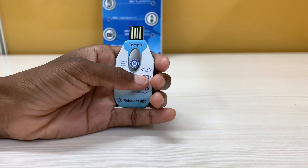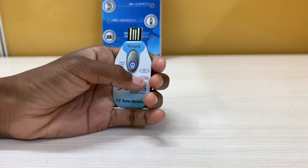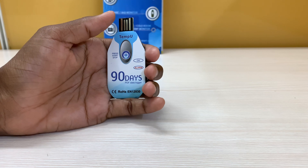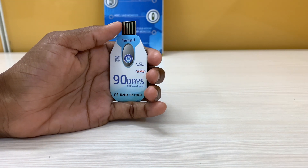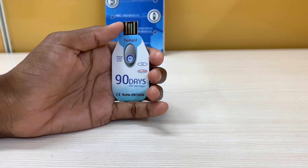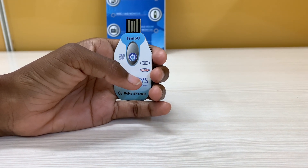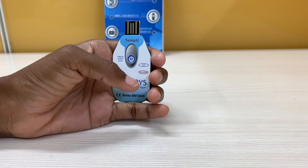To stop recording, press and hold the start and stop button for three seconds. The alarm light will illuminate to indicate a successful stop. It has an accuracy of plus or minus 0.5 degrees Celsius within a temperature range of minus 30 degrees to plus 60 degrees Celsius.